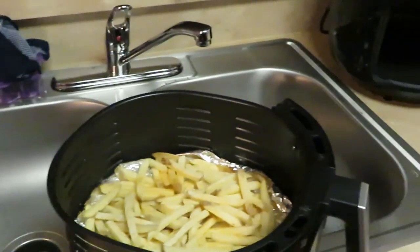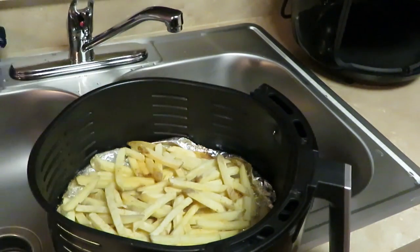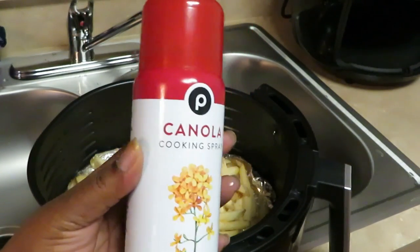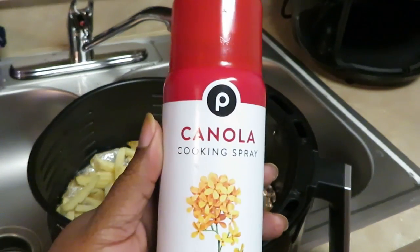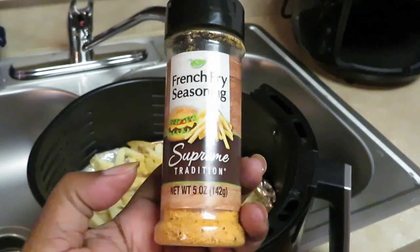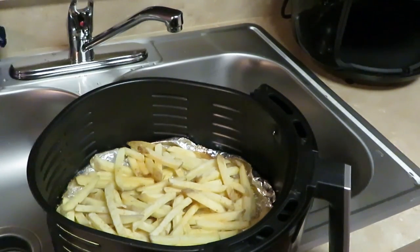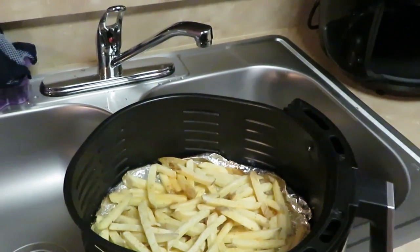I've got my fries in air fryer number one already, with aluminum foil laid down. I sprayed some oil — Publix canola cooking spray, I use it all the time. And from the Dollar Tree I've got french fry seasoning, supreme tradition, only a dollar. I sprayed the top of the fries, put the seasoning on top, and those are going in the air fryer for about 15 minutes at 370 degrees.